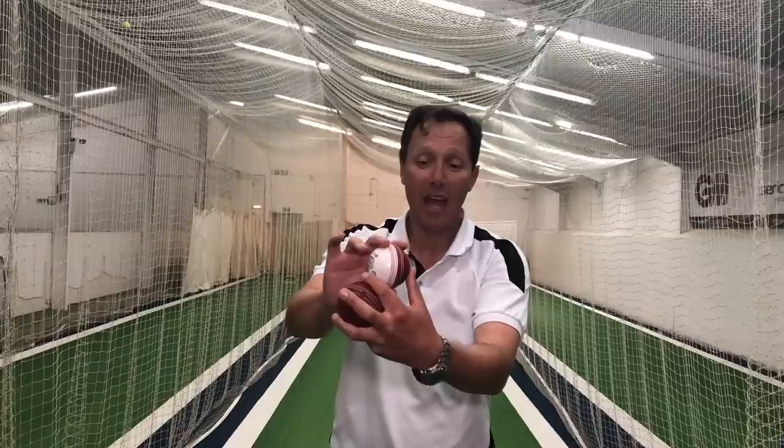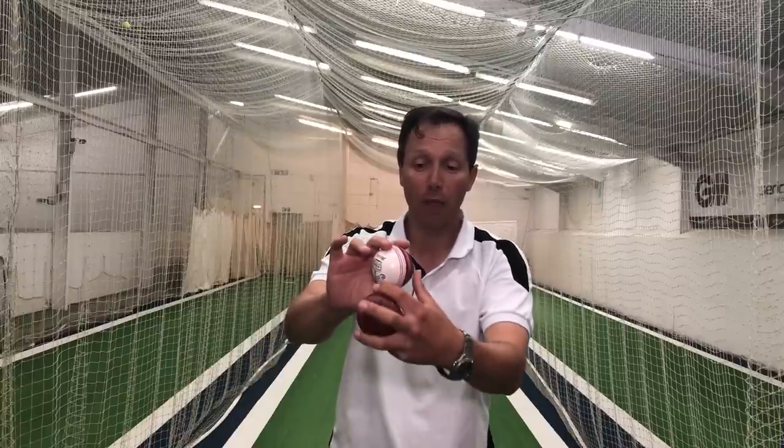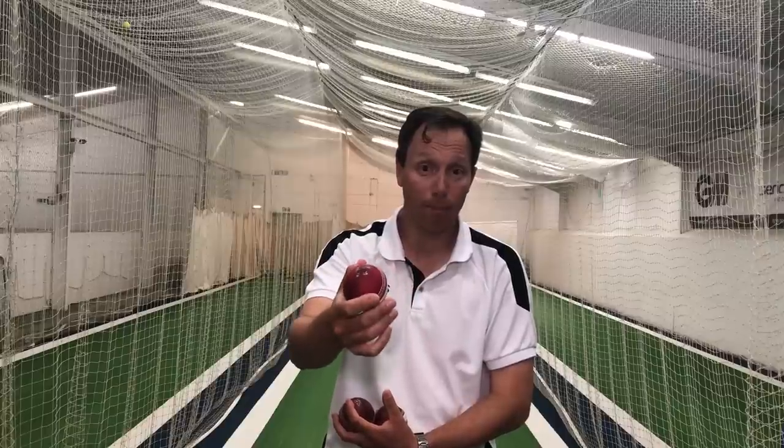To swing it from there, you tilt it a little bit towards the offside for the away swinger and then you tilt it a little bit in for the in-swinger. He tried this grip and it didn't quite work, and I'm going to try and explain why.